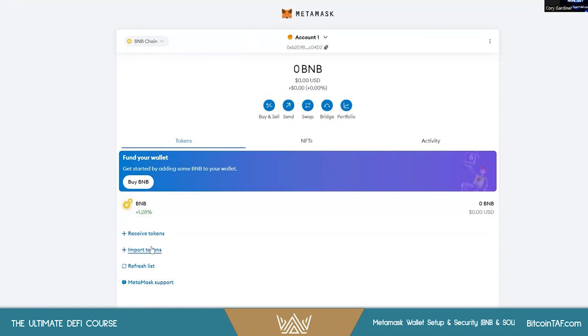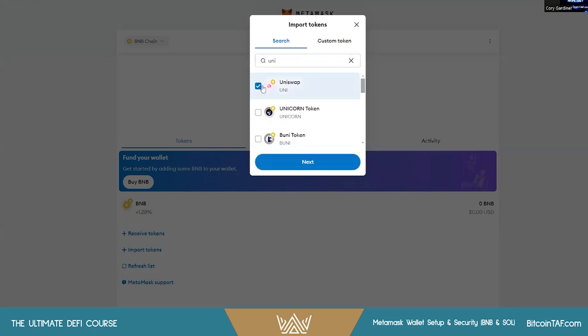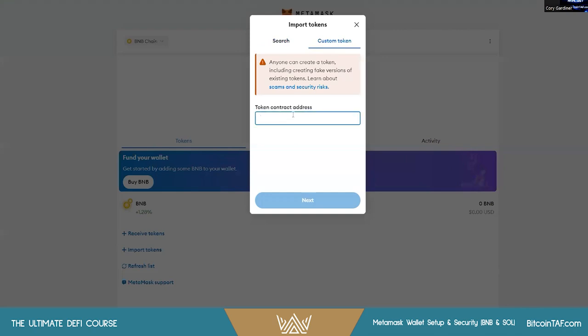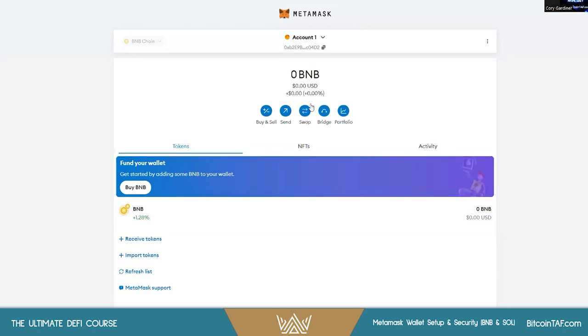If you need to add any tokens you can import from here — you can swap, for instance. If you have issues with that, you can use the contract address from CoinGecko. If there's a more exclusive coin that I'm using, I will share the contract address so you can verify it. It's pretty straightforward.